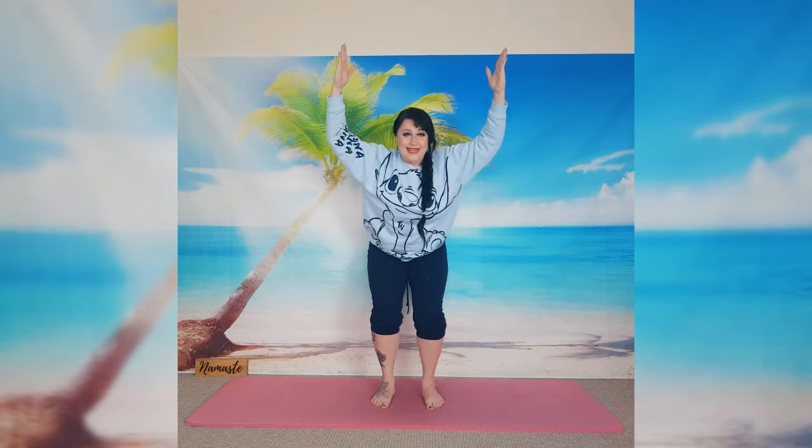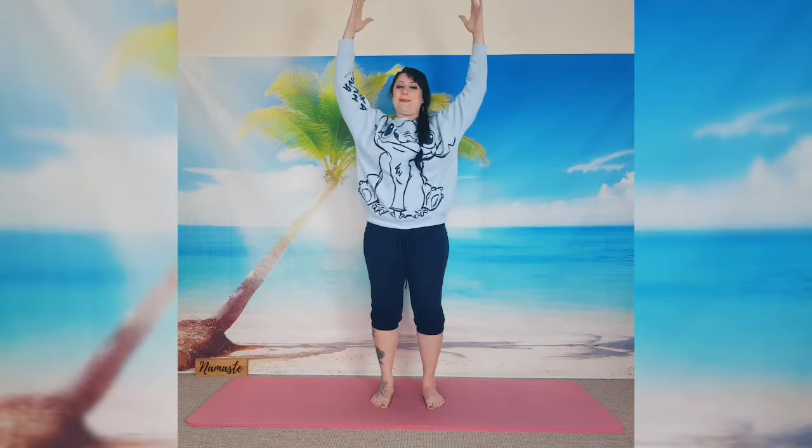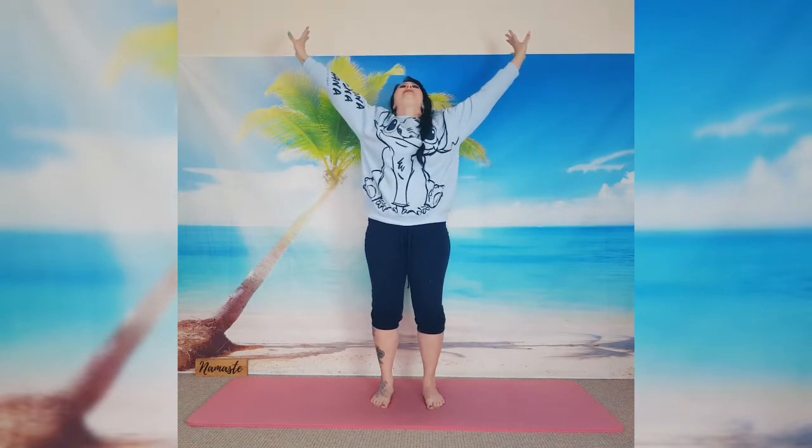Exhale — one. Make sure the arms are not coming forward, keep pushing the shoulders back. Exhale — two. Exhale — three. Exhale — four. Very good, one more breath — inhale, maybe a little bit lower if you want. Last exhalation here. Now as you inhale, push through your feet and slowly stand up. You can feel those legs, and as you exhale circle the arms down.